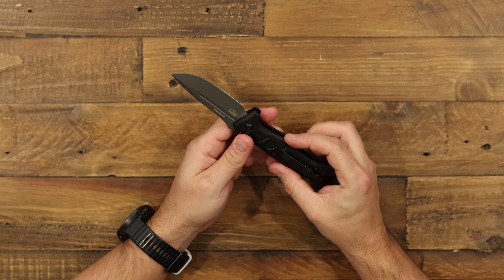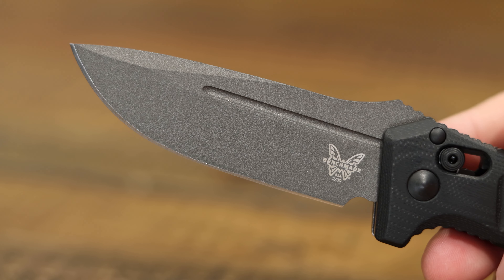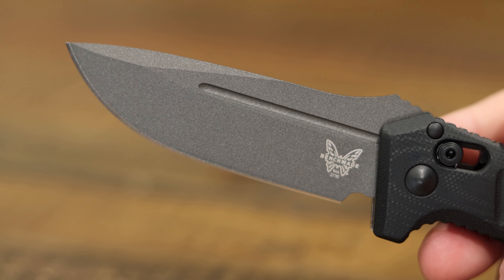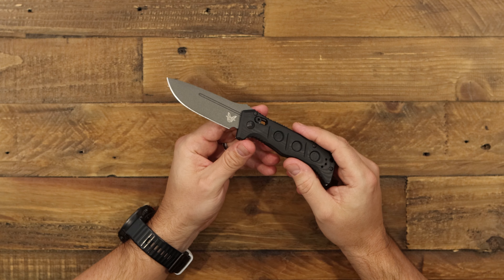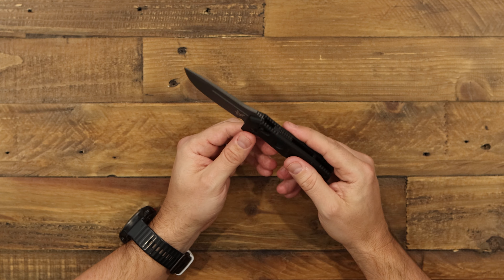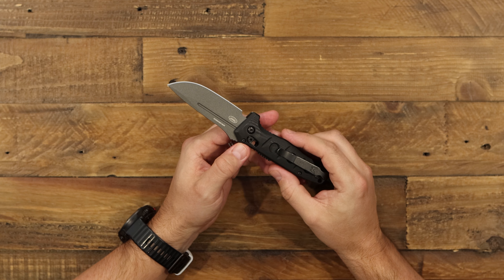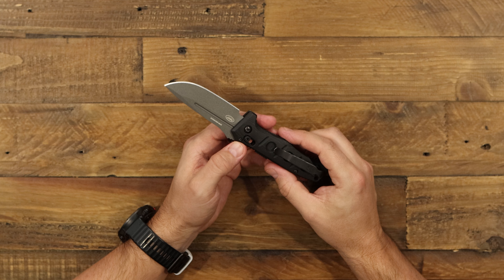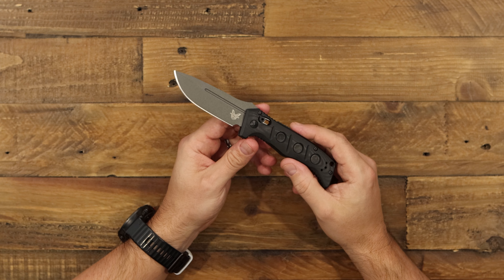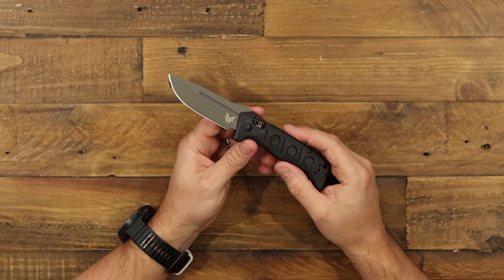Let's start with the blade on this one. This is a drop point blade in CPM CruWear tool steel, so really tough steel on this knife — it's going to hold a really good edge. Benchmade went ahead and added a gray Cerakote coating to further the protection on this steel, because it's not a stainless steel. Having that Cerakote on there is great for longevity of your steel.